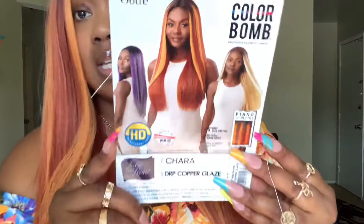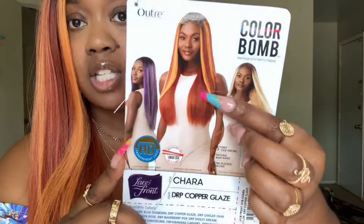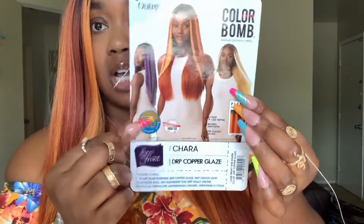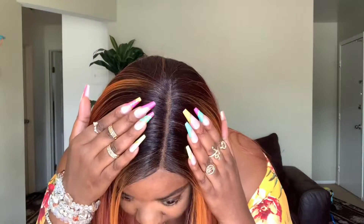Here's the wig on the model. They also have a lot of different color varieties to choose from. Now, let's talk about the cap first — it's a medium to big head friendly cap, but more on the big head friendly side. It comes with about a five-inch deep part and it's pretty wide, and it looks pretty natural.